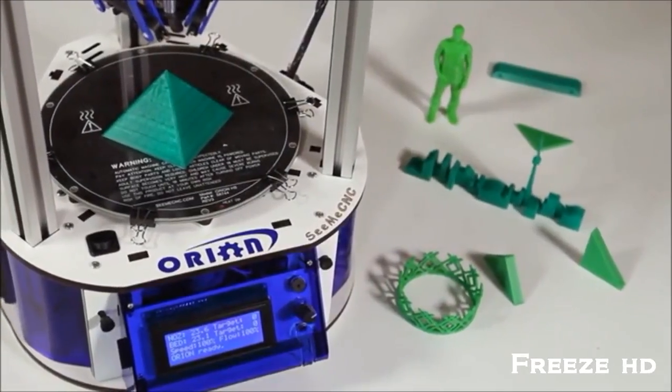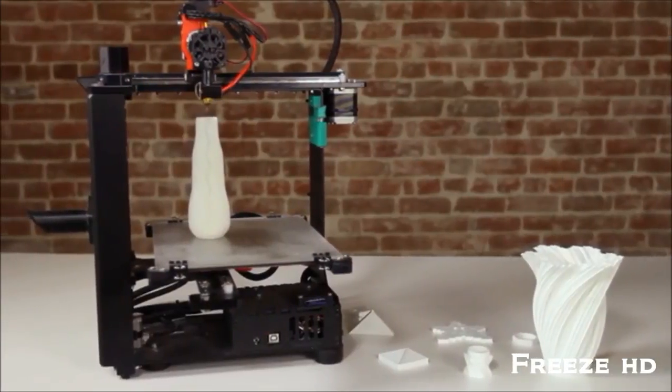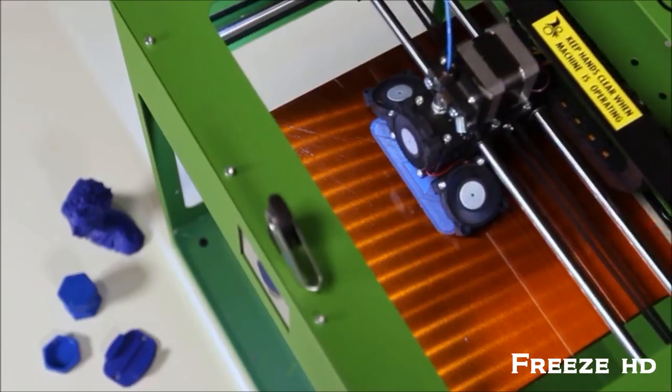In the last few years, there have been a wave of great, low-cost 3D printers that are easy, affordable and accessible, but they're limited to only being able to print in one color or material.